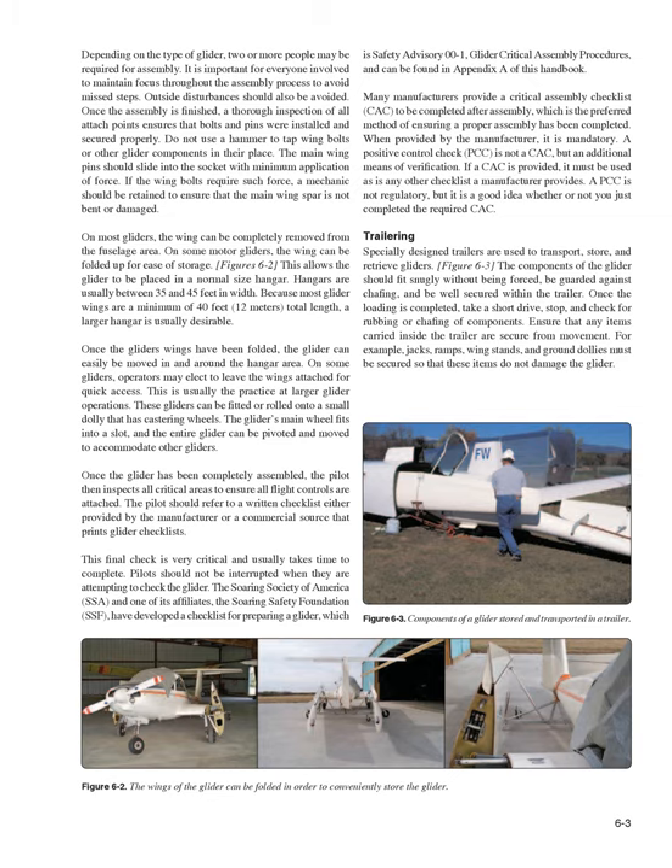Trailering. Specially designed trailers are used to transport, store, and retrieve gliders. The components of the glider should fit snugly without being forced, be guarded against chafing, and be well secured within the trailer. Once loading is completed, take a short drive, stop, and check for rubbing or chafing of components. Ensure that any items carried inside the trailer are secure from movement.